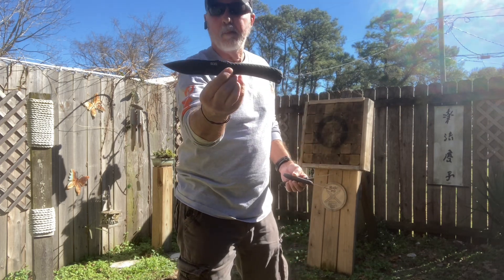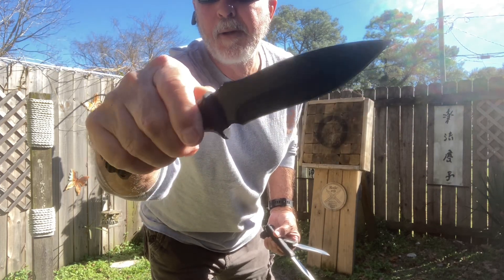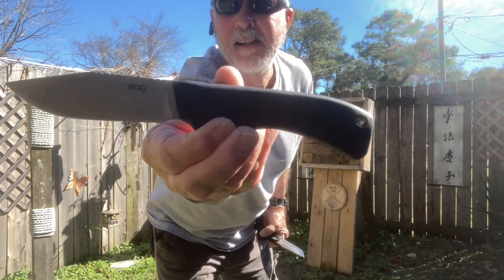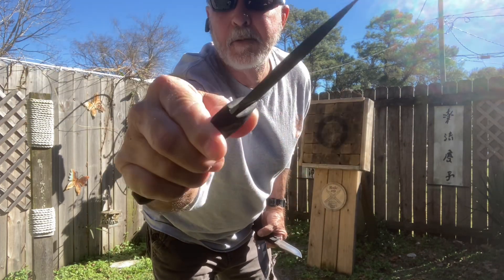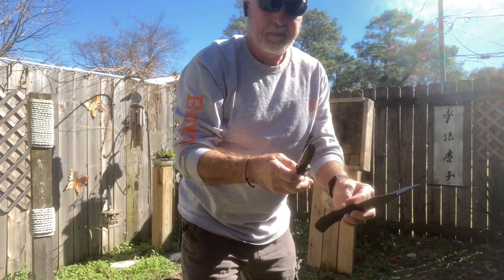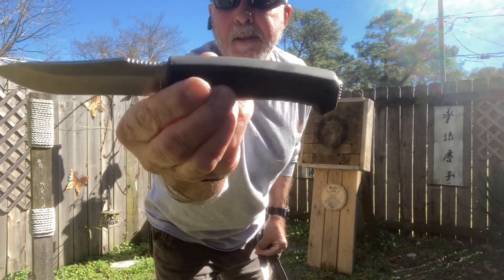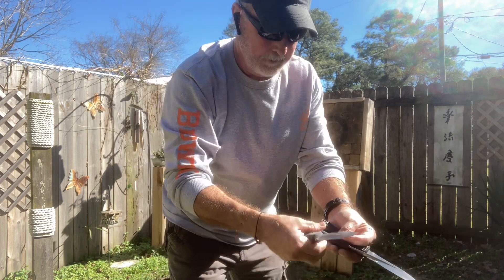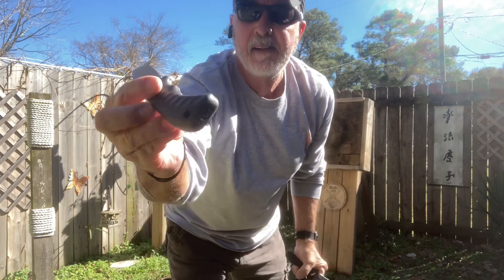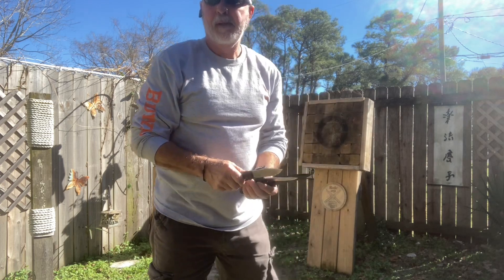This is the SOG Bushcraft — you can get this knife about anywhere, very inexpensive. This is the SOG Ace, very inexpensive. These all have a rubberized handle for gripping. And here's your SOG Fillet knife, very inexpensive. This is full tang, this is full tang, and this one is not. I'm going to throw them in that board.